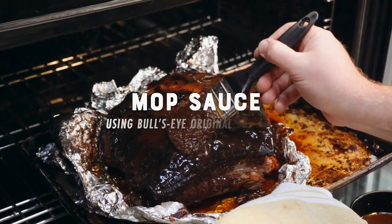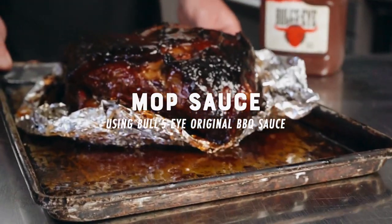Hello folks, Chef Paulie Mack here. Today we are making an American barbecue mop sauce using the Bullseye Original BBQ sauce.